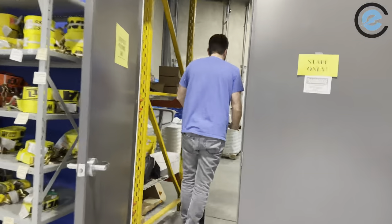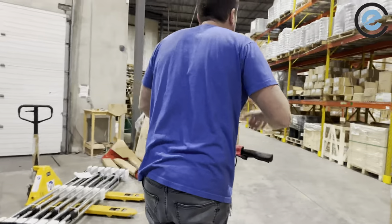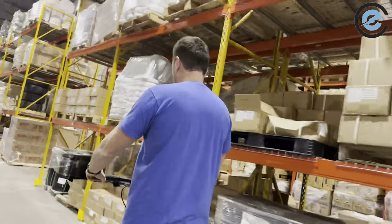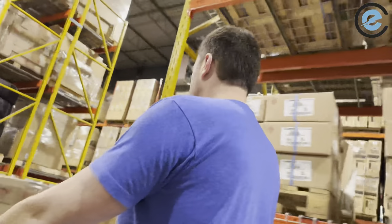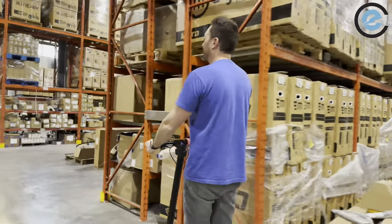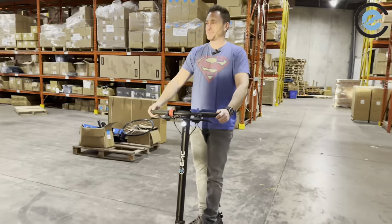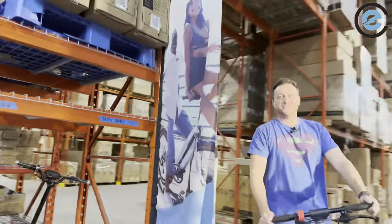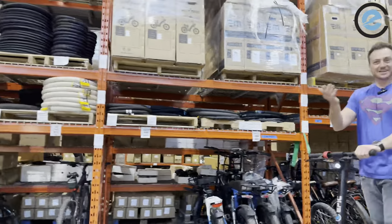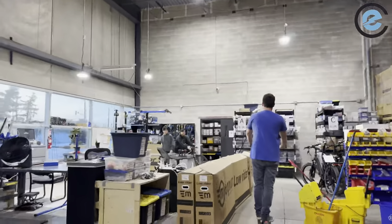There's that beep — I'm going to let go now. As you can see, no throttle needed; I'm not holding any throttle and we're moving through the Epic Cycles warehouse. We're stocked up with lots of bikes and parts ready for the season, heading through to our service center.